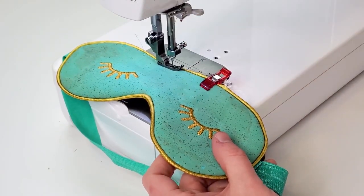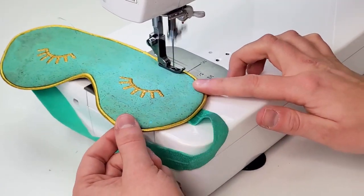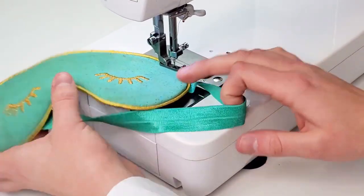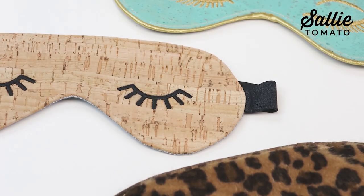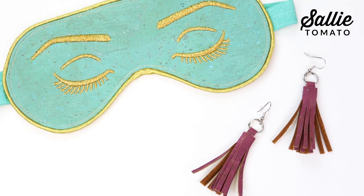Top stitch an eighth inch around the entire mask, which will also close the turning opening. You may want to use a zipper foot and switch back to your metallic thread for this step. Give your mask a final press or steam with your iron and you're ready to put it to use.